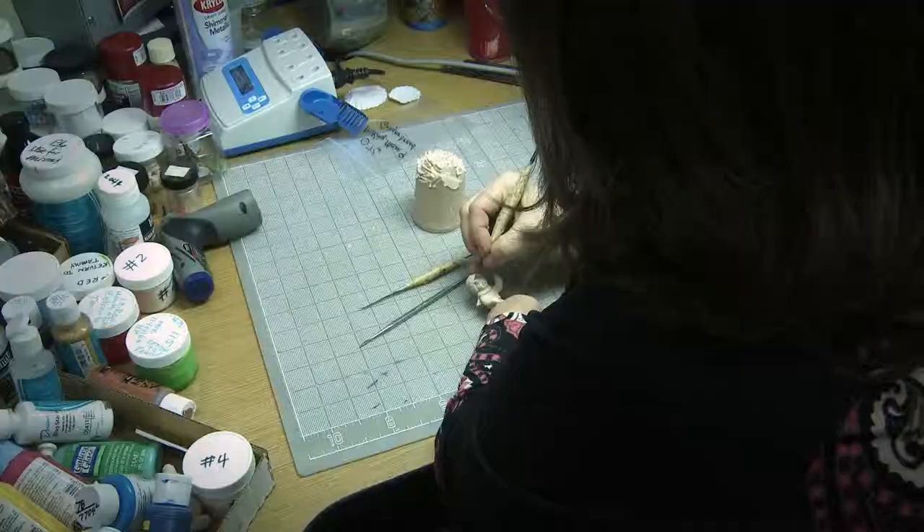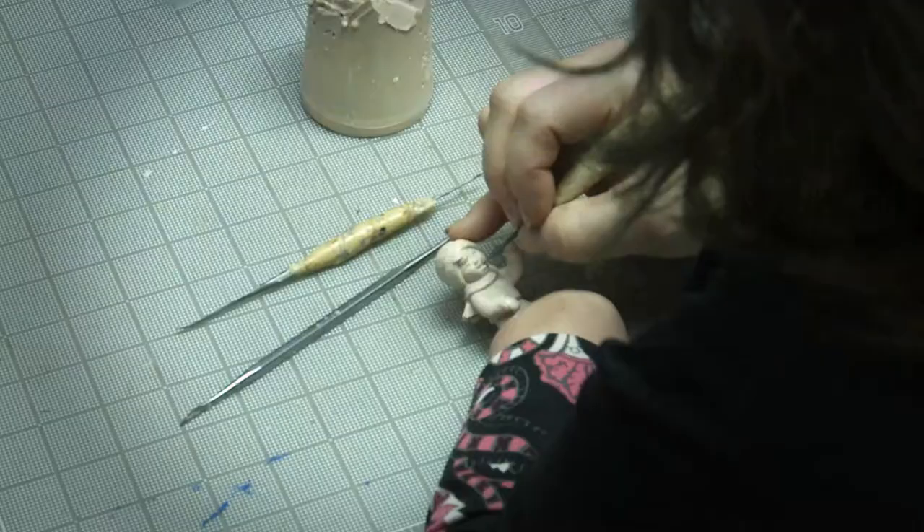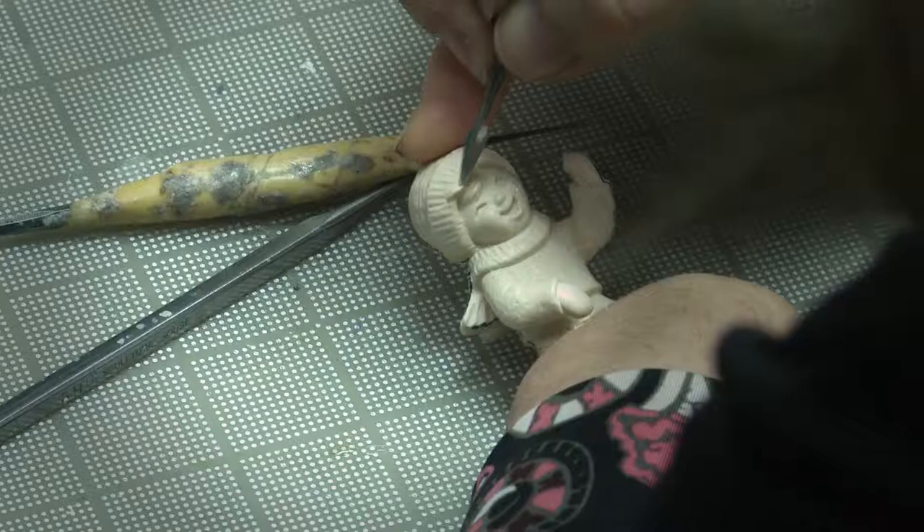I work in wax — it's a hard wax. I use a hot tool to melt it and kind of do pinch art at first with it like clay. And then I use dental tools, like your dentist cleans your teeth with, to carve the details. I've always used dental tools because they're nice and fine, they're sharp, they're real sturdy, and they really work well for carving tight details.